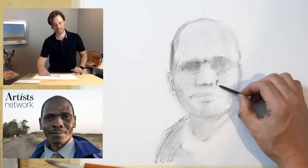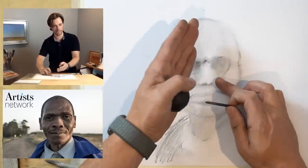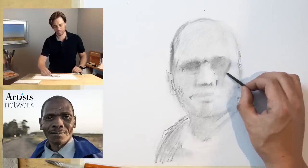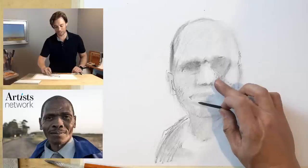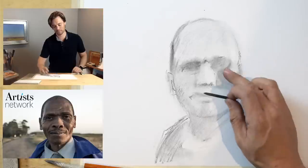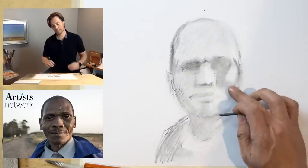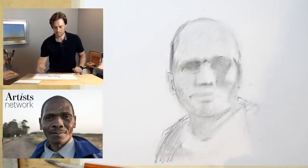I can start to see this somewhat triangular shadow shape in the eye socket coming down over the cheek — it's a really interesting one. I'm trying to observe that and it might be easier to break it apart into two sections: a semi-triangular form here, and another shape under here. I want to double-check those proportions — I think this needs to come in a little bit on the cheekbone.